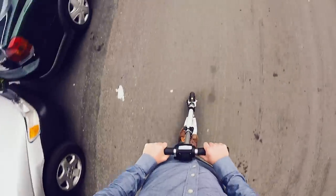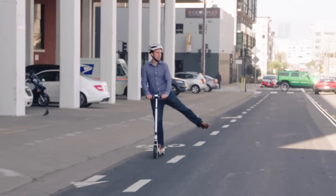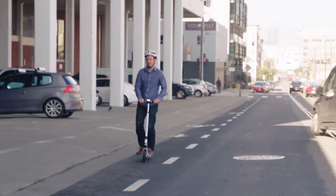Here's how it works. The throttle is controlled by your right thumb and the brakes with your left. It's much more fun on an empty road or in a bike lane where you can really turn it loose.